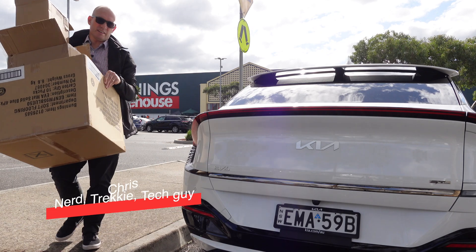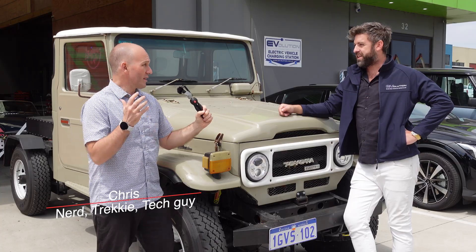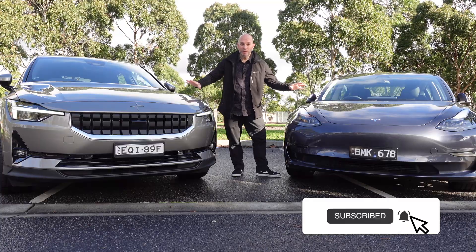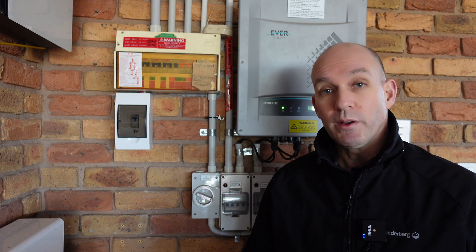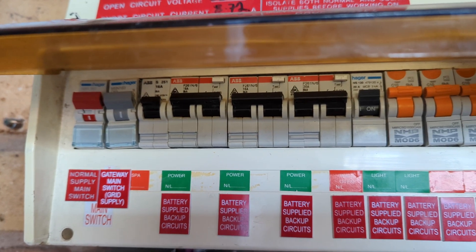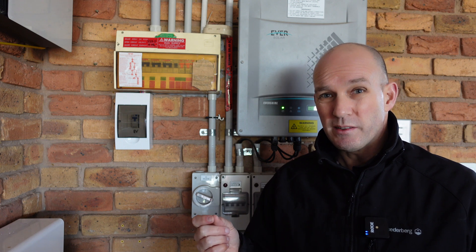G'day and welcome, my name is Chris and I cover from an Australian perspective technologies like electric vehicles. If you're new to the channel, please subscribe — it's absolutely free. One of the first things you need to think about when getting a home charger is where you're going to install it. The further away you get from your fuse box, the more expensive it's going to be.